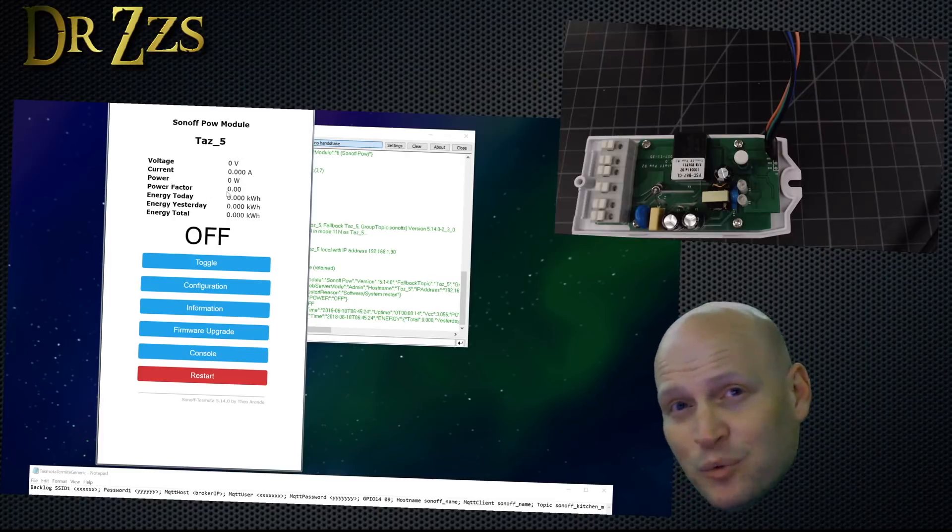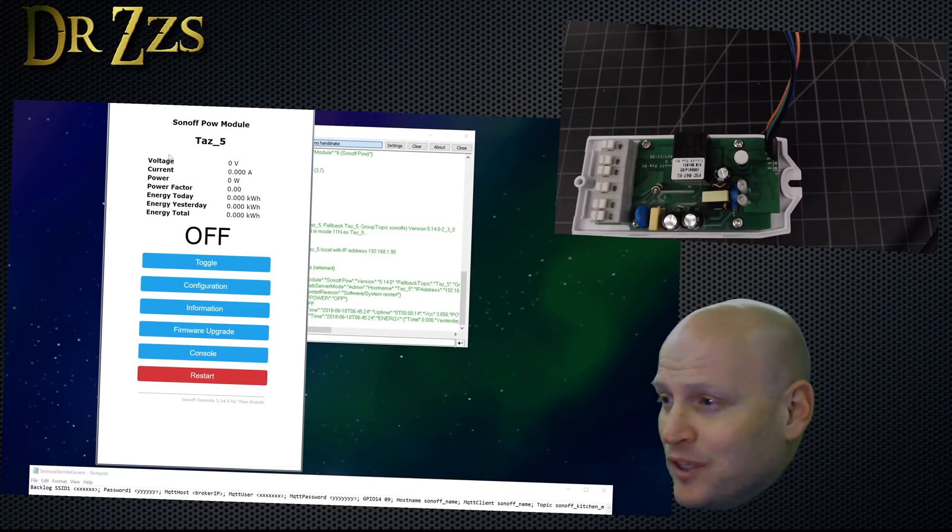With it set to be a POW, it gives you all of the energy readings you can get from the POW: voltage, current, power, power factor, and then today, yesterday, and total. That's pretty cool.